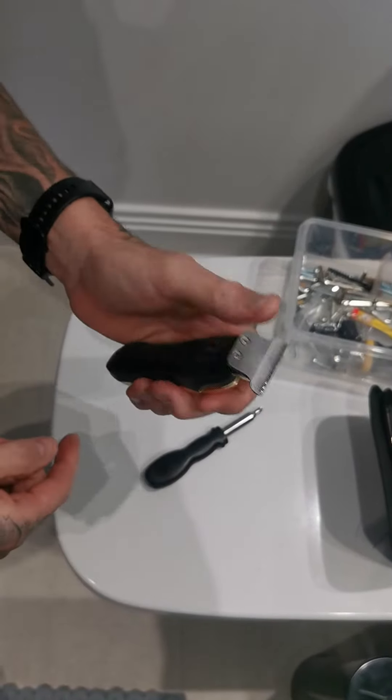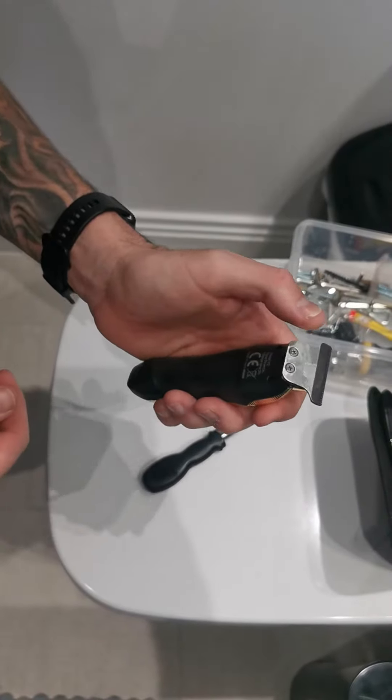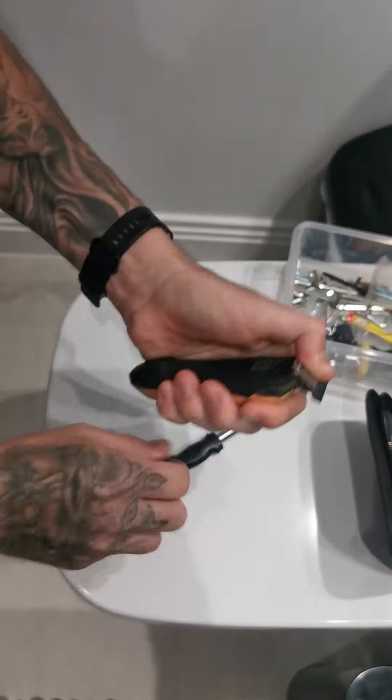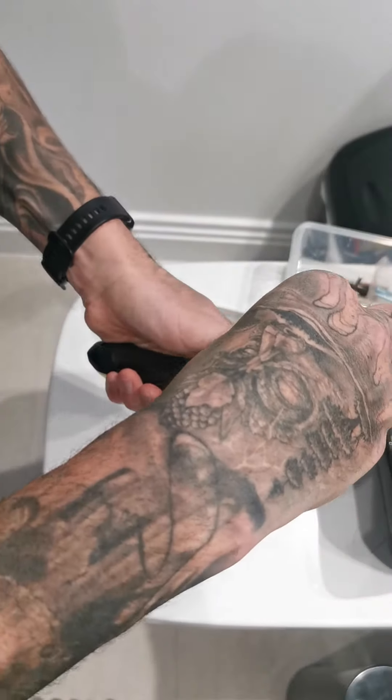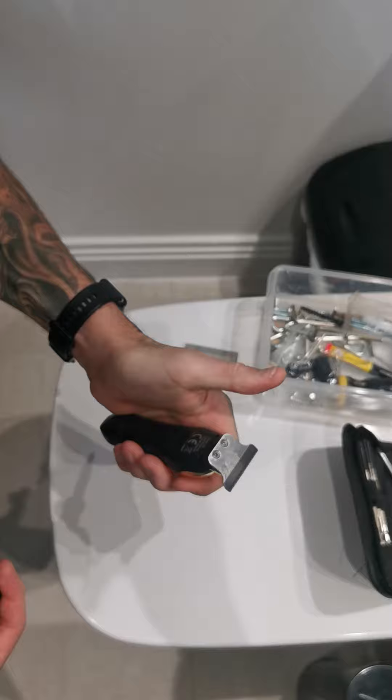The important bit is at the beginning: whichever hand is your weak hand, use it to hold the trimmer and press it down whilst you get the first screw in. Once that first screw's in, you can let go and concentrate on the second screw.